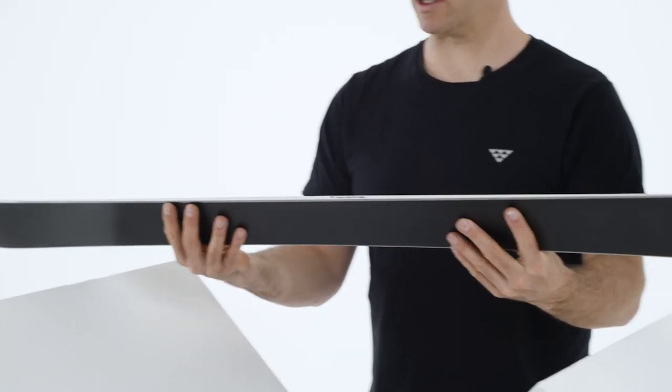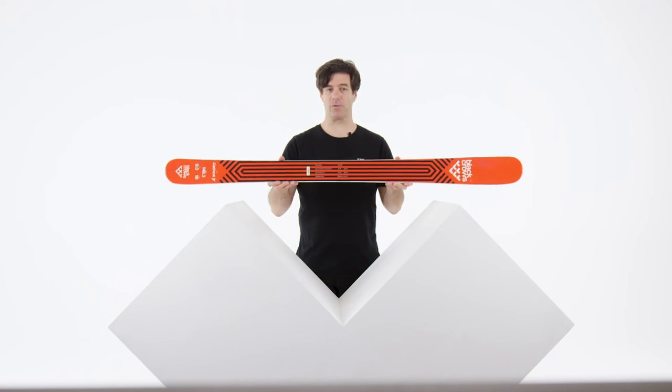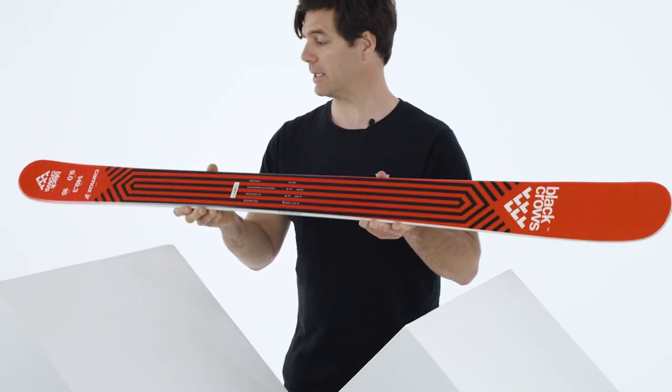The flex is also comfortable and accessible. It's quite a light ski at 2.750 kilograms in size 157.